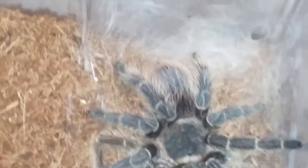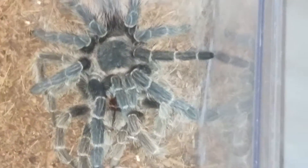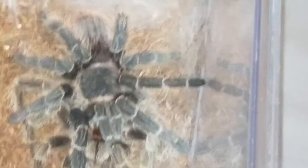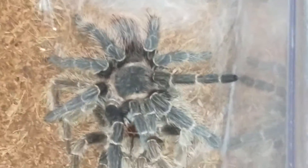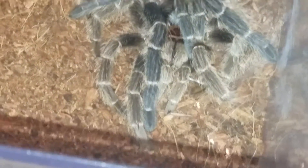She should harden in a few weeks and then she will get a nice juicy roach to feed her. I'm not gonna disturb her because she did all of that in one night. I'm happy to see her growing — she's probably maybe two and a half to three inches now. She's pretty big.